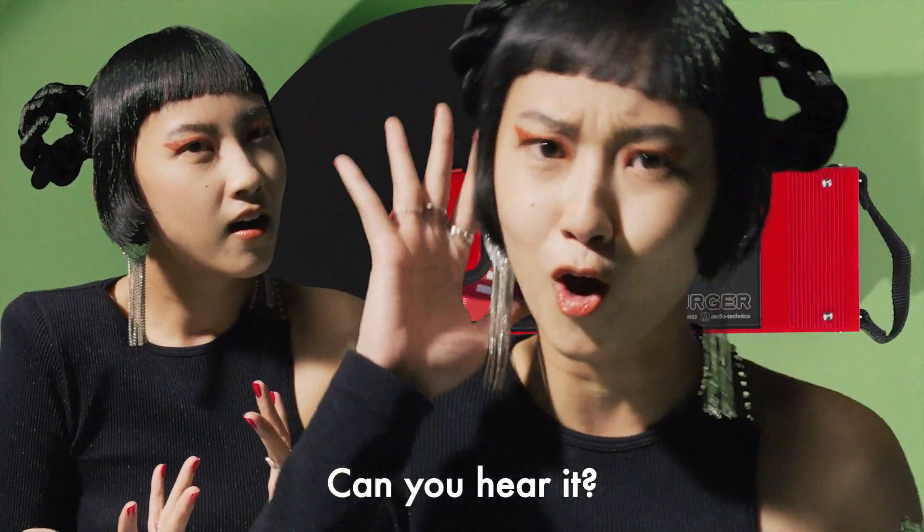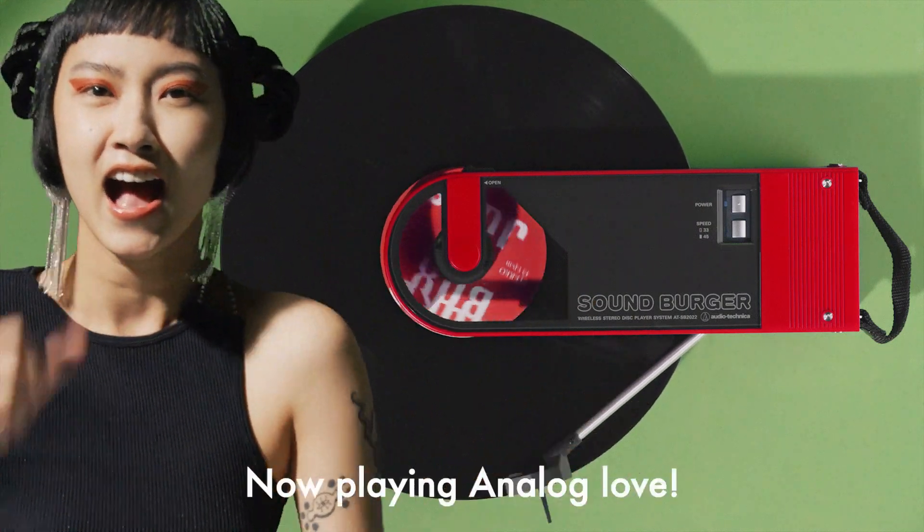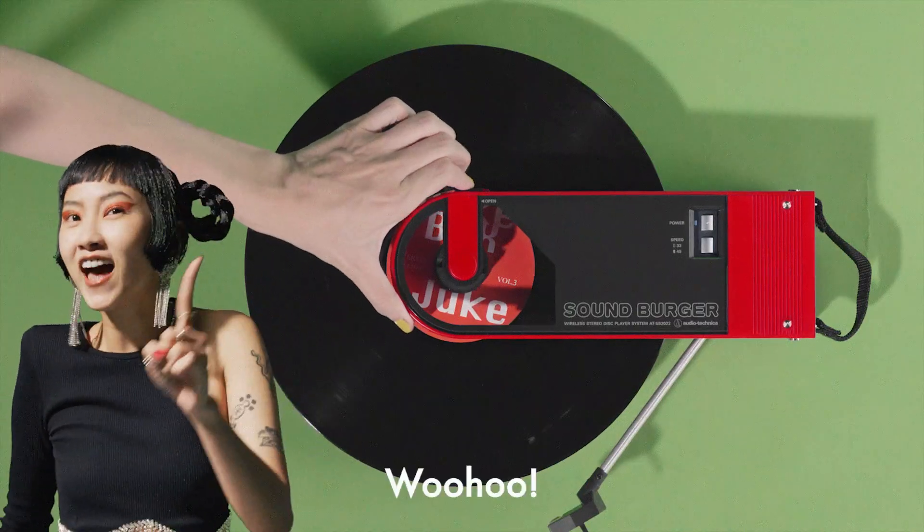Can you hear it? You're going to keep getting goosebumps! Now playing… Analog Love! Woohoo!